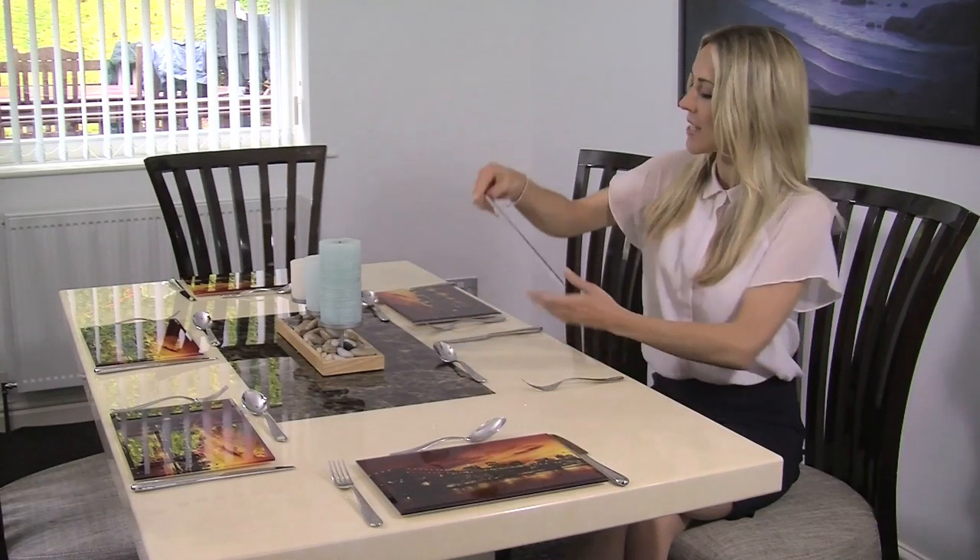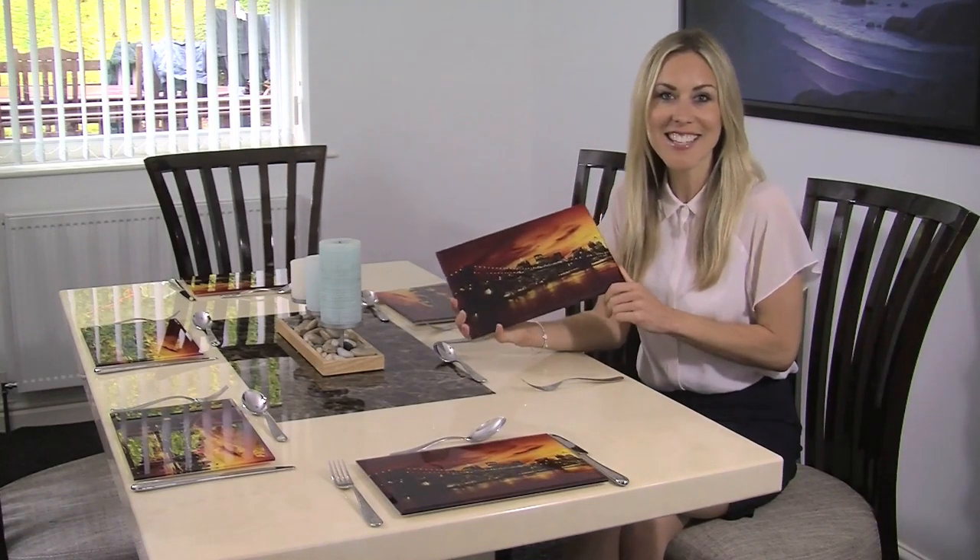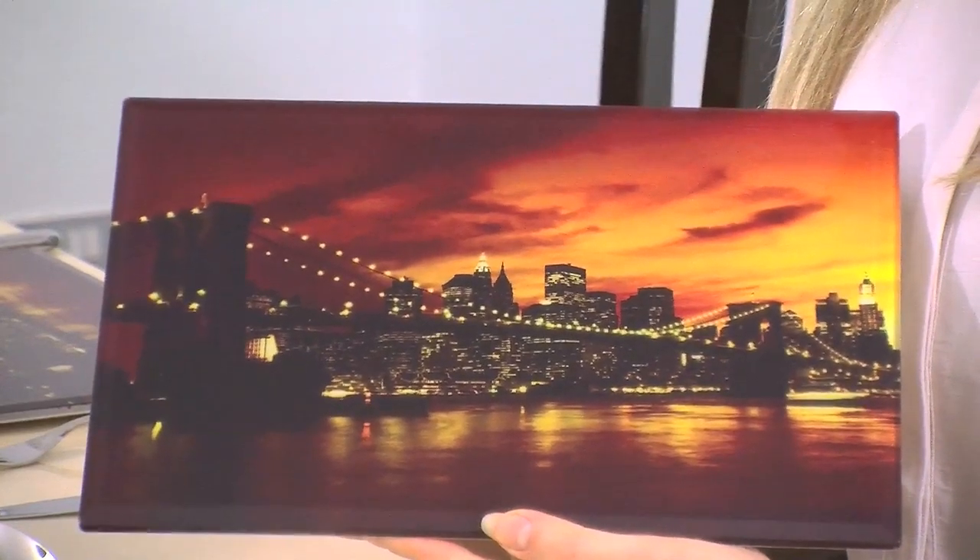How cool do these make this table look? This is the Brooklyn Bridge at Dawn design — stunning, isn't it? The high resolution really brings out the detail.